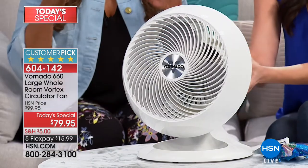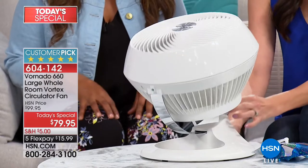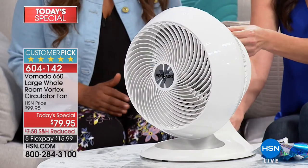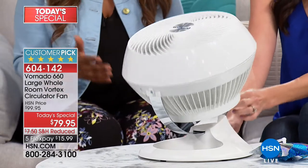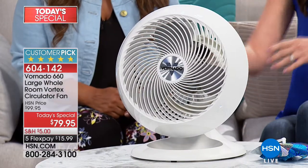We are offering for the very first time Vornado fans. People who know about these fans are crazy about them. As a matter of fact, I was meeting with Megan and some of my other guests. Terry Toner, who's going to be a guest expert coming up a little bit later, was in the hallway and overheard our conversation — she goes, 'I have three Vornado fans at home and they're the best fans in the world.' She just chimed in.